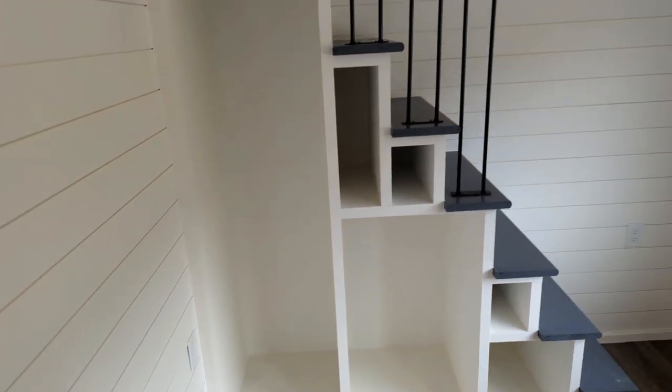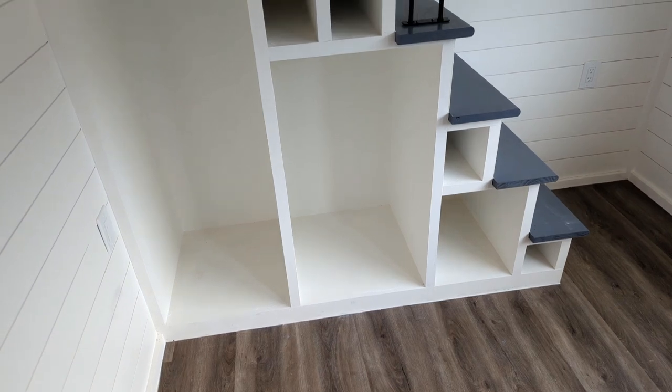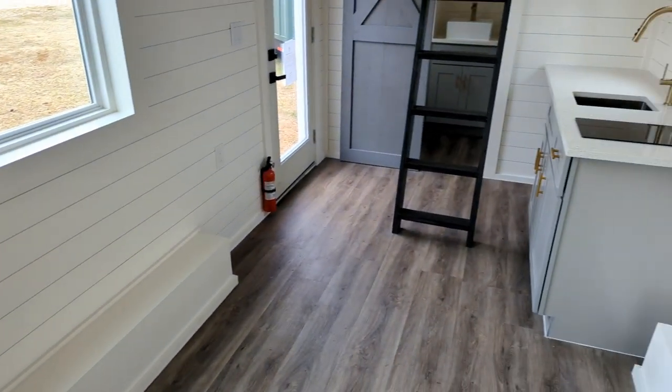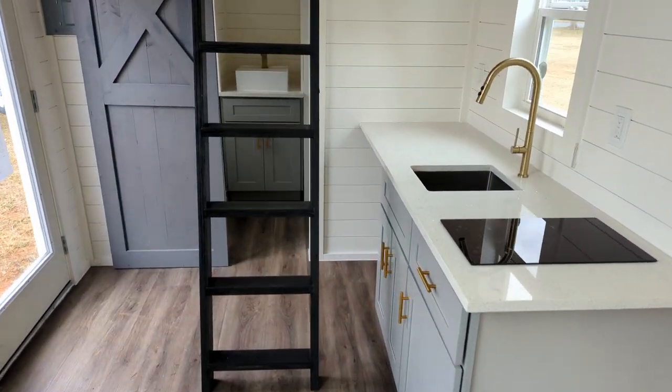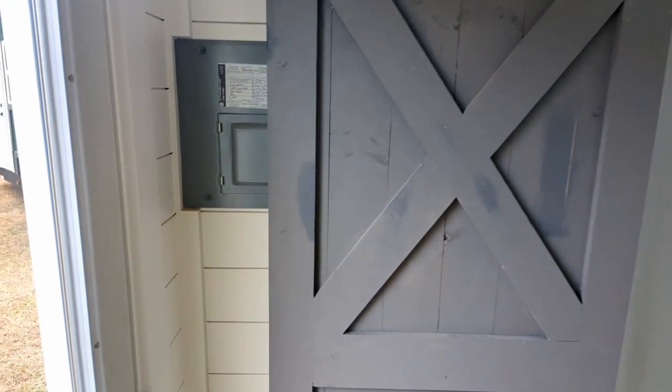Nice floors, and you have a closet space up under the stairs — great for shoes, clothes, jackets, and coats. Over here you have a sliding barn door. Here is your breaker panel right here.